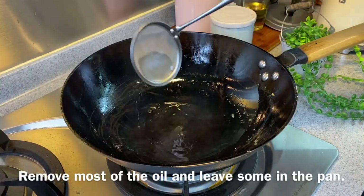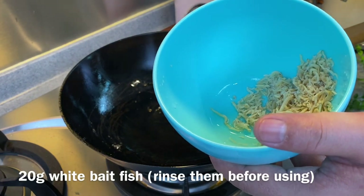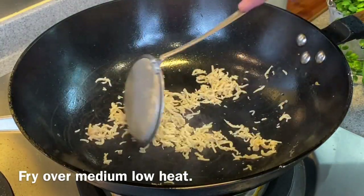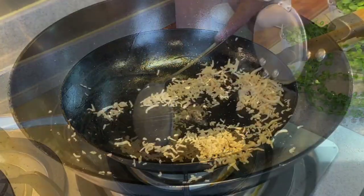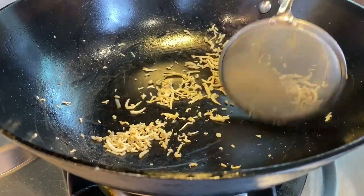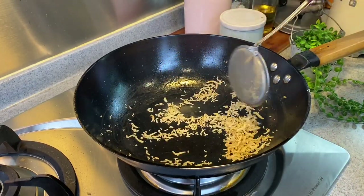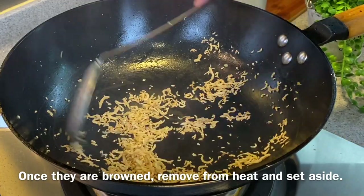Using the same oil we fried the egg with, remove most of the oil, leaving just a little bit behind. Add in 20 grams of baked fish — washed and rinsed. We need to fry this until they are crispy using medium-low heat. This adds a very nice crispy texture to the dish. If you cannot get baked fish, you can replace it with anchovies — no problem at all. A faster way is to deep fry them, but I prefer this method to keep them drier and not too oily. Once they are browned, turn off the heat and set them aside.